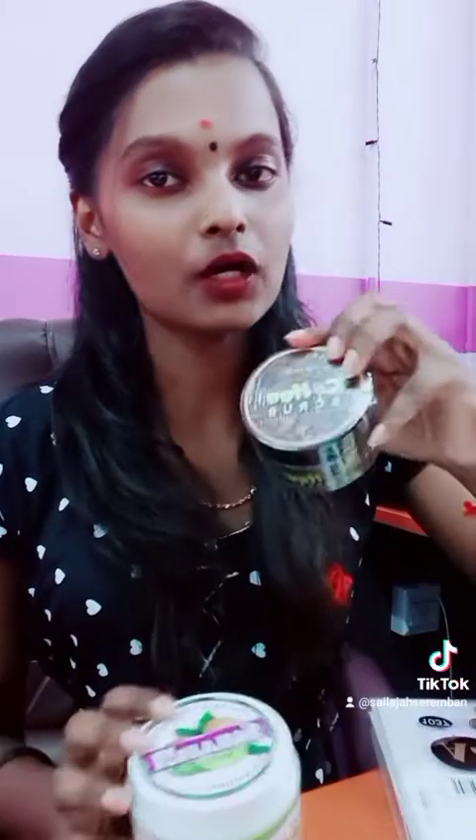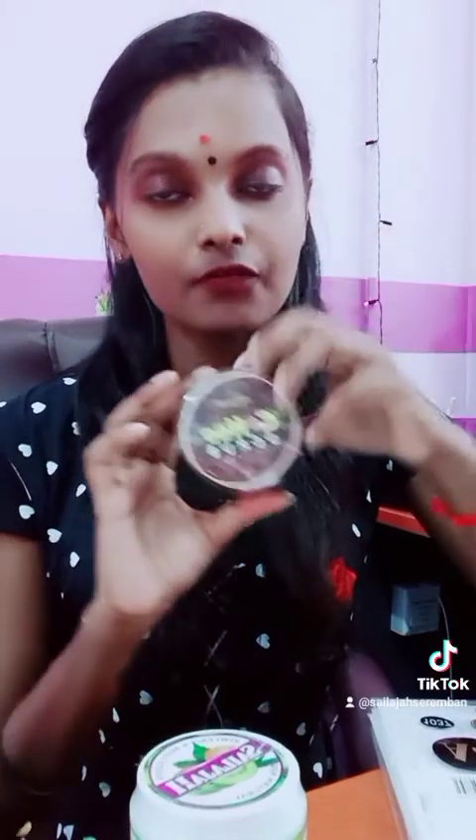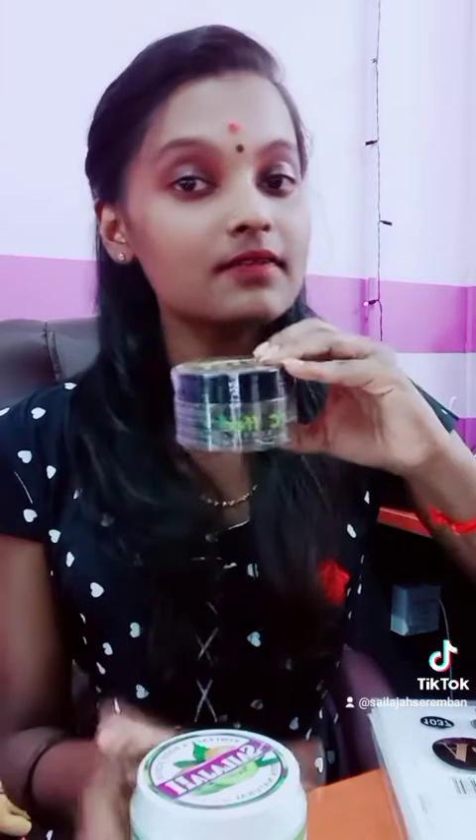Now let's look at the coffee scrub. This is a coffee scrub. Unlike the kiwi scrub which is water base, the coffee scrub is a powder base.